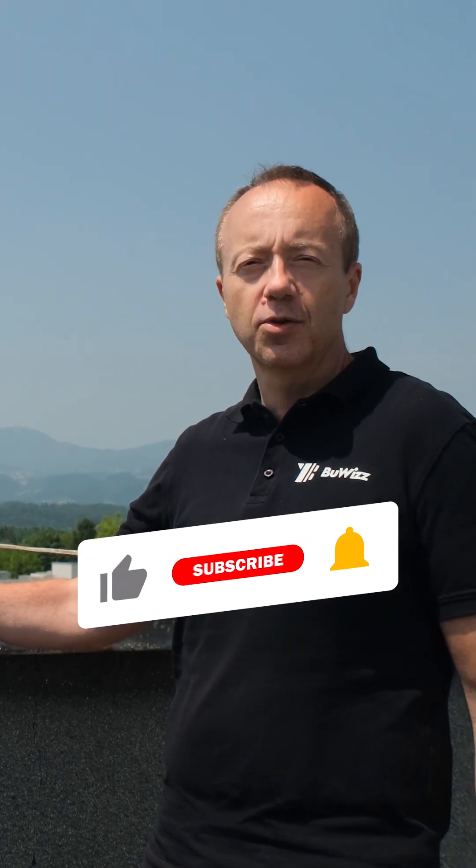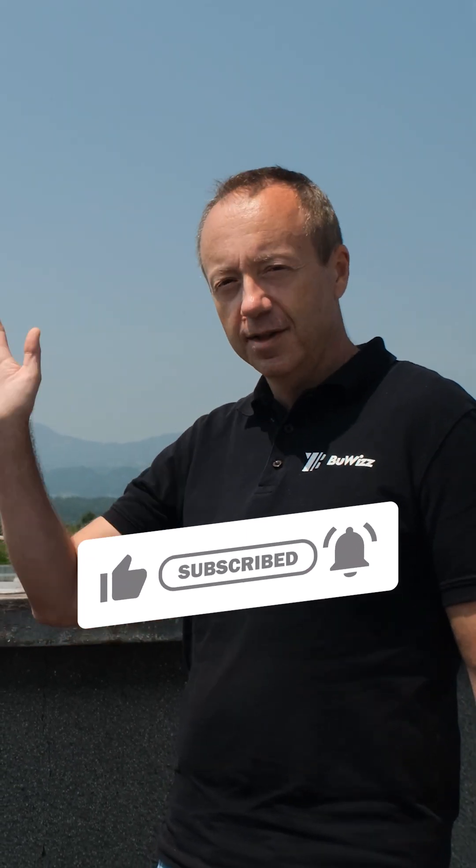If you like videos like this, please click the subscribe button and don't forget to also click the notification button. See you, bye bye.